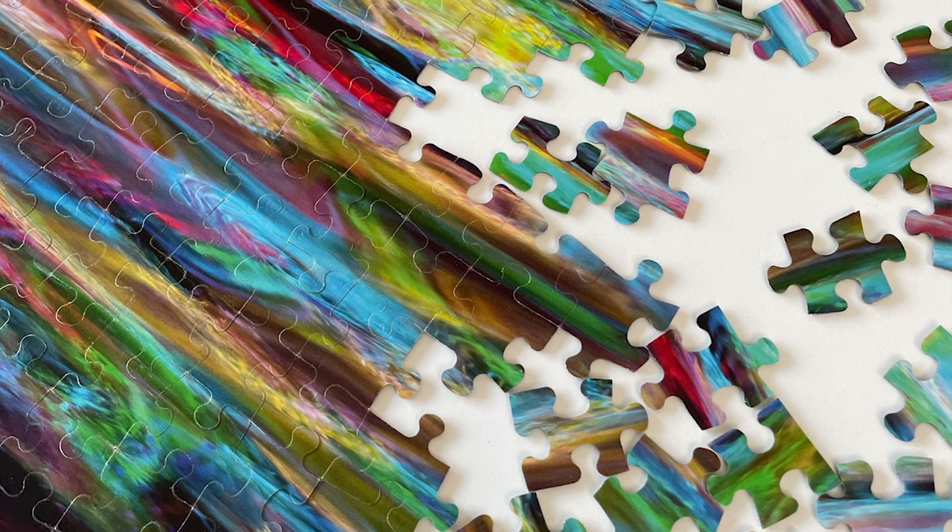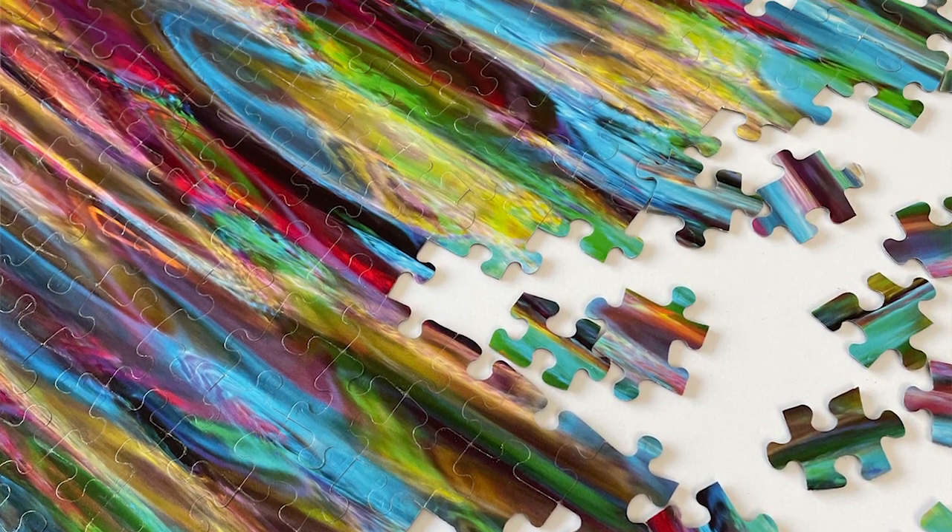I have done the black and white puzzle and it is great. I have to admit I have not attempted the colour one. People have said it's going to be really hard. I would like to hear your opinion once you have completed it. So I'm wishing you a very happy puzzling holiday season.